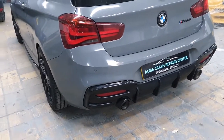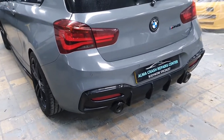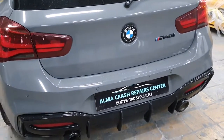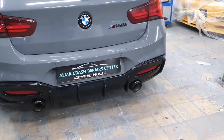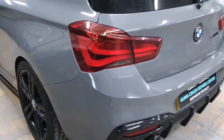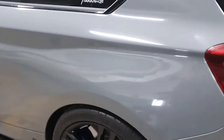Hello everyone and welcome to Alma Crush Paint Centre again. I have a BMW M140, a very beautiful car. The car is in black color but it's being wrapped gray by Yanis.